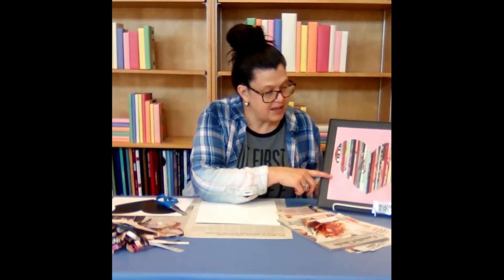You can see a sample of the magazine strip art that I made at home, and we are making the heart shape today.